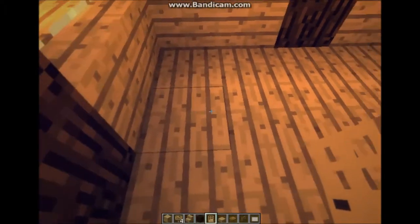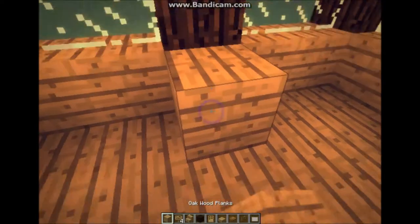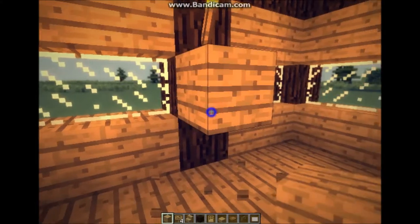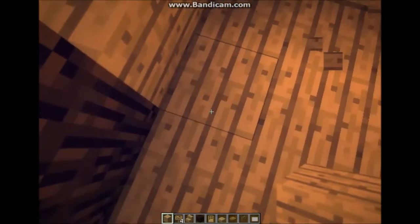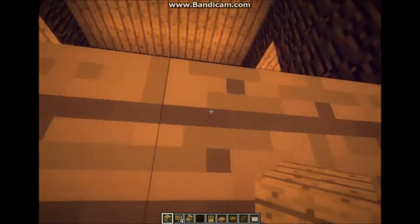First I'm going to be showing you how to build a desk. So first of all right away we're going to be going like this here, over here — you'll see why we did that later. One, two, one, two, one, two, and two.